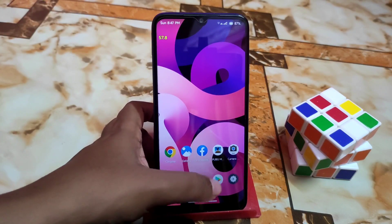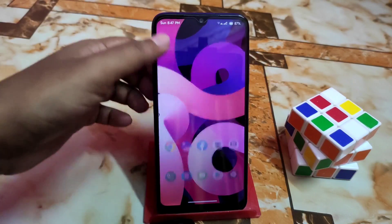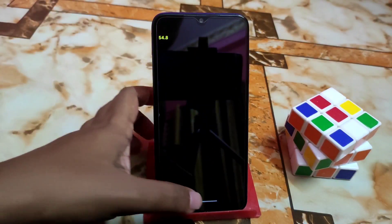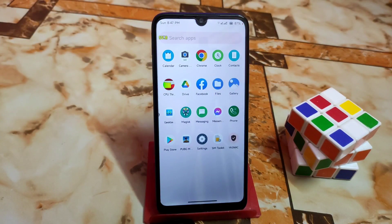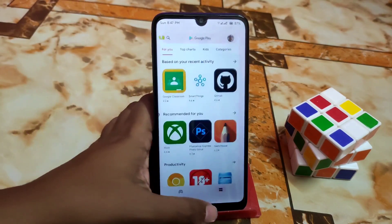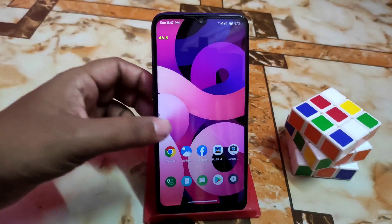The smoothness of this ROM is excellent — no complaints, no issues whatsoever. I'm really impressed with the smoothness. By default, Google Camera Go is included. If you want to use any other Google Camera, you can use any version you prefer, no problem. The overall battery and smooth experience is great with no issues.